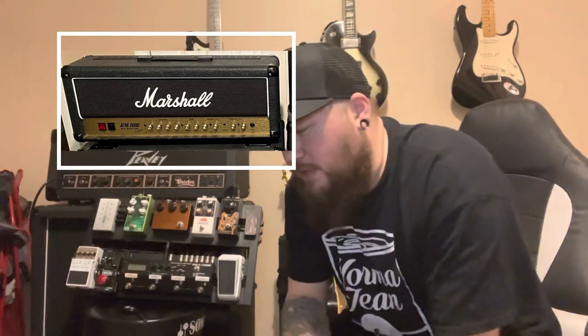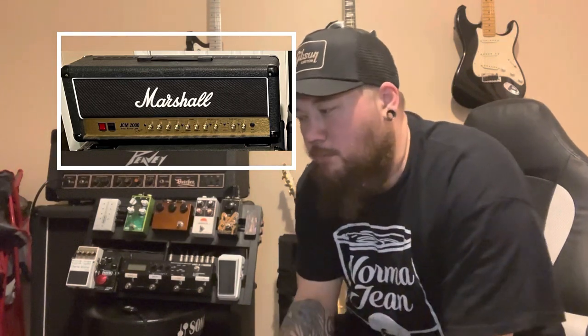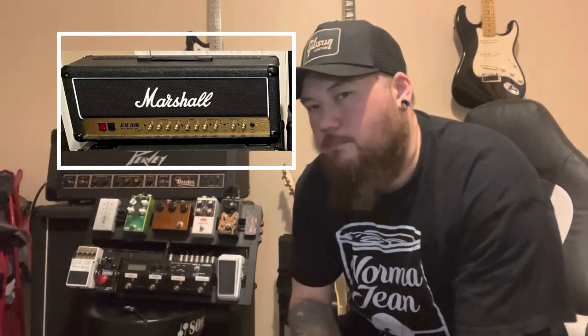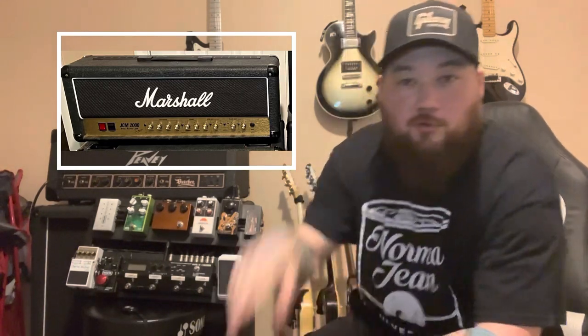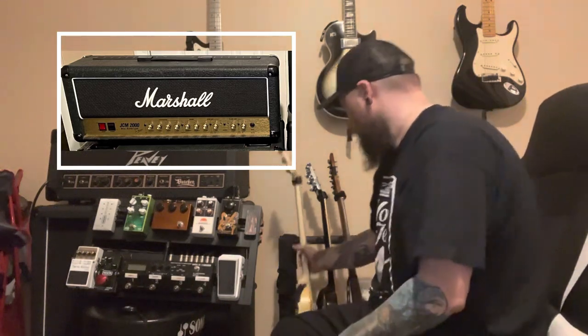I don't have any amps here in the studio at the moment — they're all at my band's rehearsal space — but I'll put some pictures in for the gear I don't have with me. My guitars and pedal board are here though. My main amp is a Marshall JCM 2000. I realized I was hearing a guitar tone in my head all the time, so I tried different amps until I found one that was really close to that and then dialed it in.